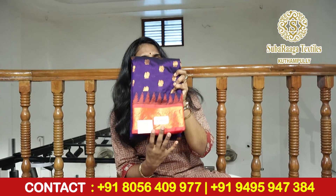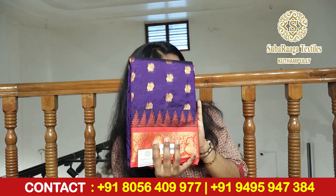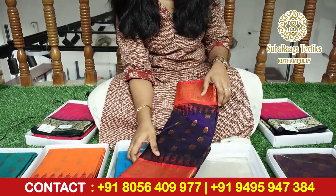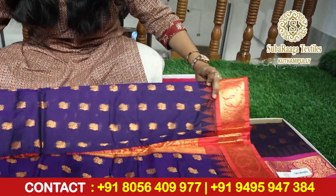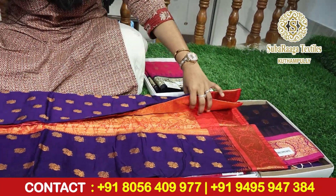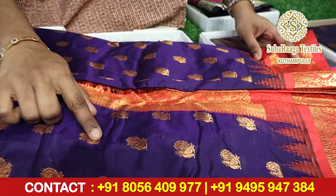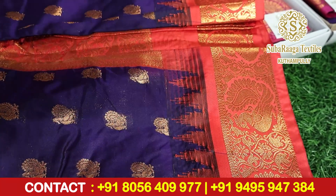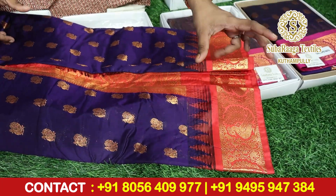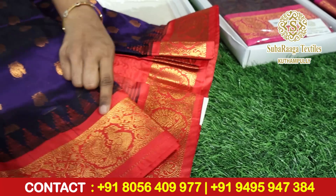This is a Kadiyal style, this is Kadiyal work. This is a beautiful ink blue color with a beautiful red color contrast. This is the body part of the zari, meant to be cutout all over the body. This is a Kadiyal style border. These are two separate sides and the last joint is done with these beautiful traditional borders — both sides are equal borders.